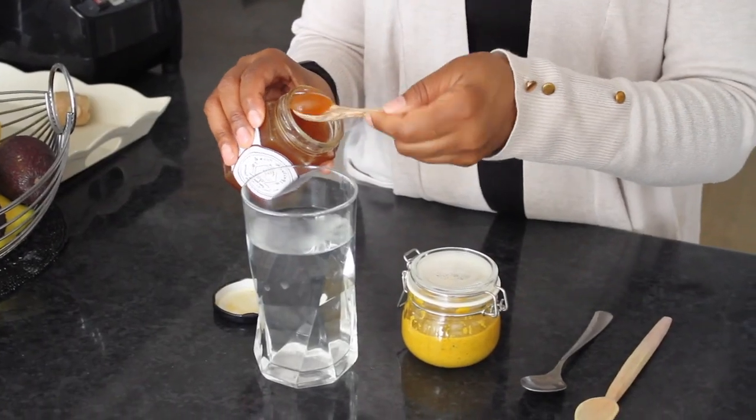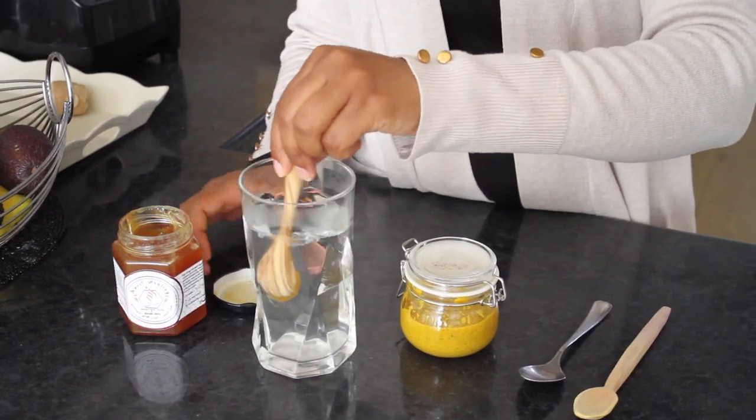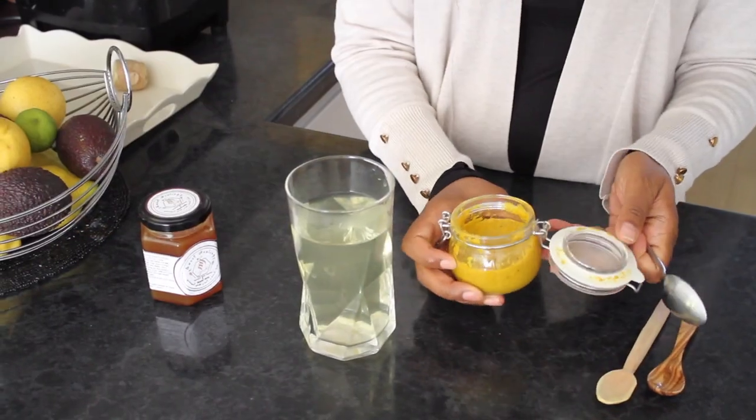Then you add to warm water a teaspoon of raw organic honey. Once that is mixed, you add your mixture.